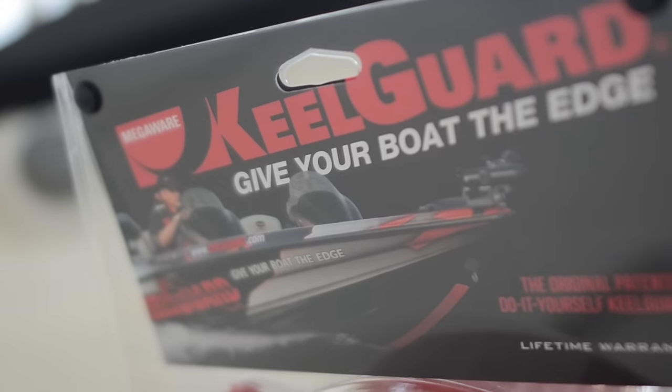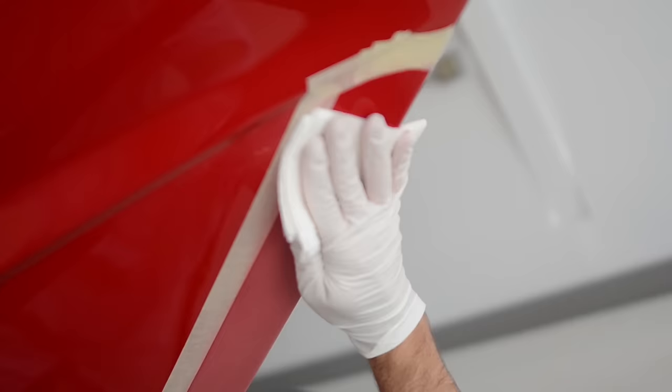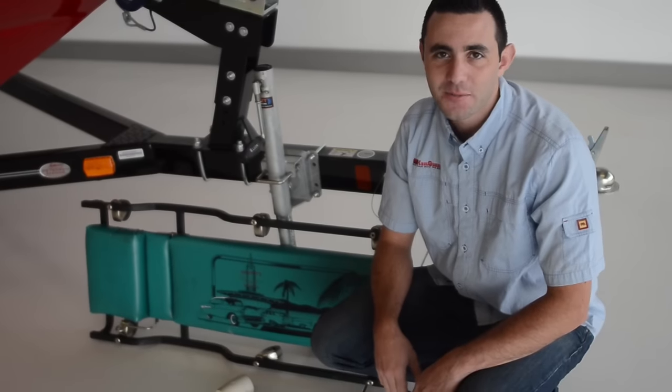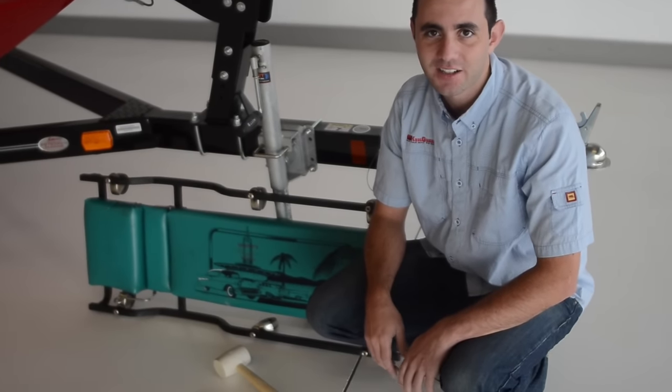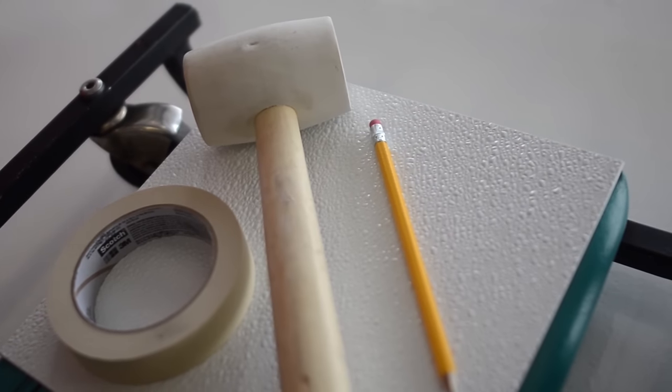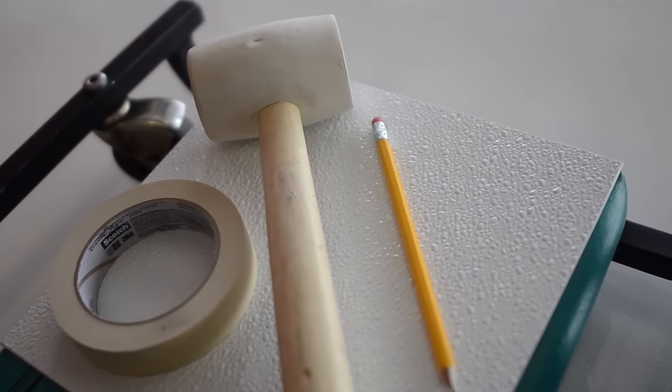MegaWear KeelGuards are installed in four simple steps: etching, cleaning, priming, and applying. Today we're going to be using a few optional tools to make our job a little easier and a bit more professional. These include a shop creeper, a mallet, a pencil, and masking tape.